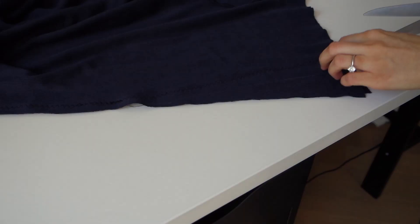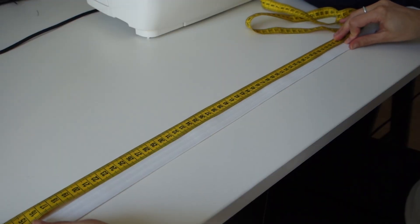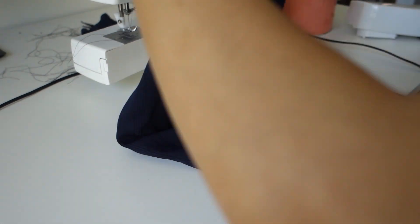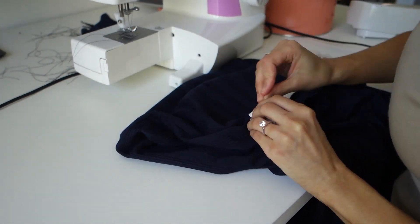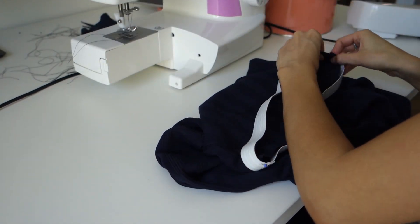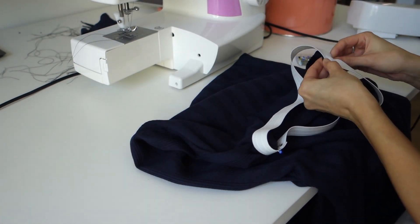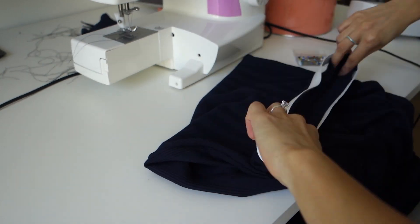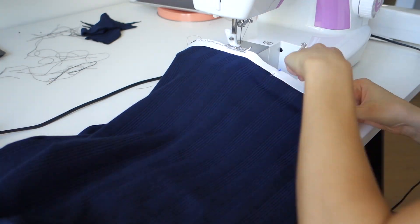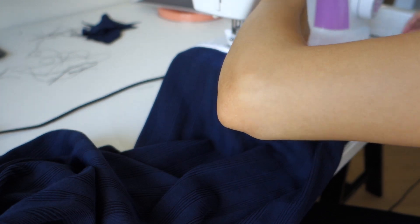Here you can see I used a zigzag stitch to sew it up, then cut off the excess. Next, taking some chunky elastic, I measured my waist and sewed it into a loop. I pinned it to the right side of the skirt so we could sew around the top, then flip the elastic in for a really nice finished edge around the top. I took it to my machine and did an overlocking stitch so none of the stretch would be compromised and everything would be nicely finished.